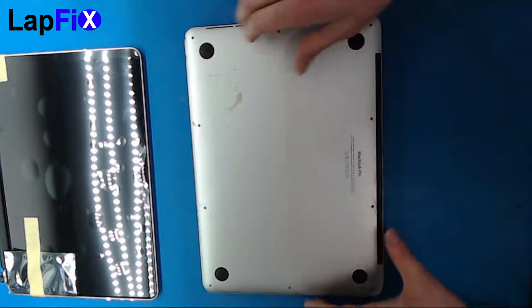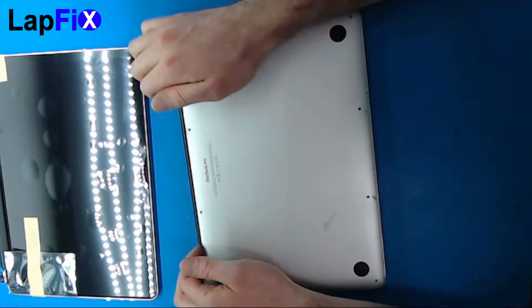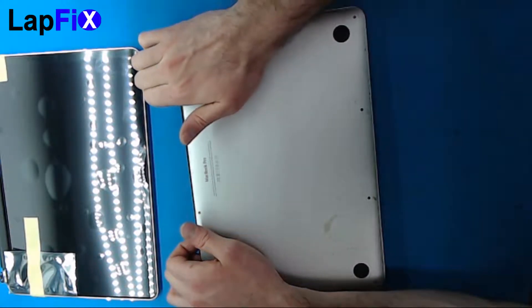Once you get the screws off, you can start popping it from the top here — there's a little latch. Put your fingers underneath, pull a little bit up, and you'll hear it pop.